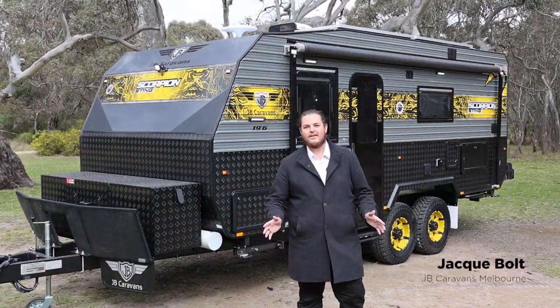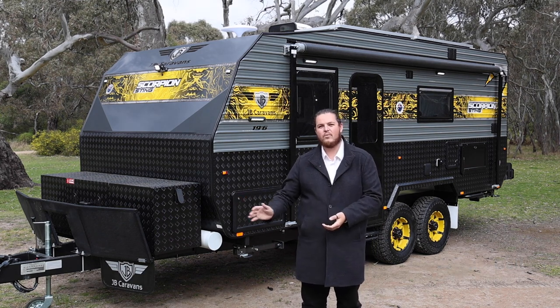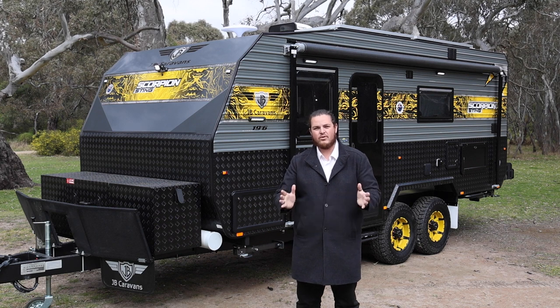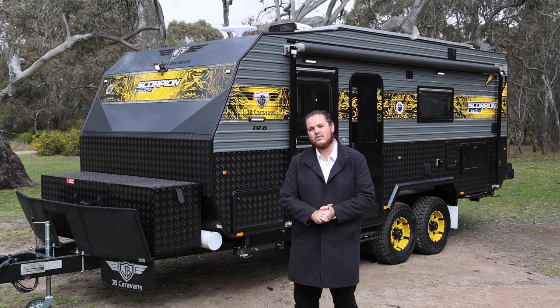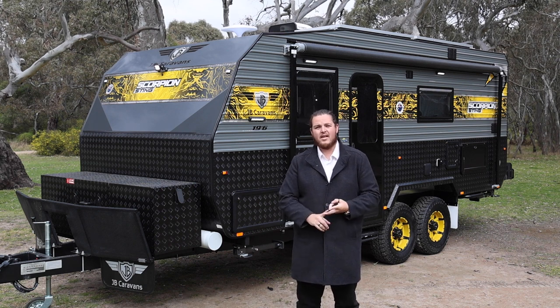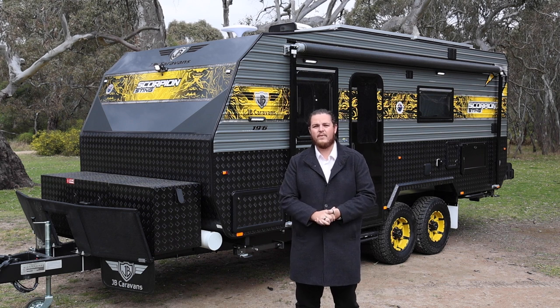Hi, I'm Jacques from JB Caravans Melbourne, and I'm really excited to be presenting you with the all-new 19 foot 6 Scorpion Sting. We've been listening to you guys — you wanted a new tandem axle van that's a bit smaller than the 20 foot 6, and we listened. If you are looking for airbags, a slide-out kitchen, and a bigger battery capacity, it is now also standard in the Scorpion Sting Air.